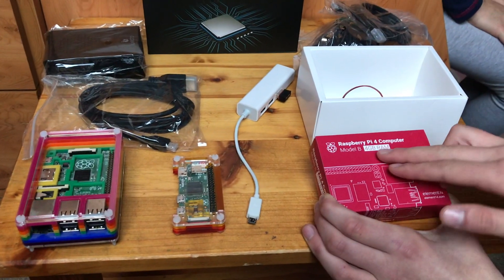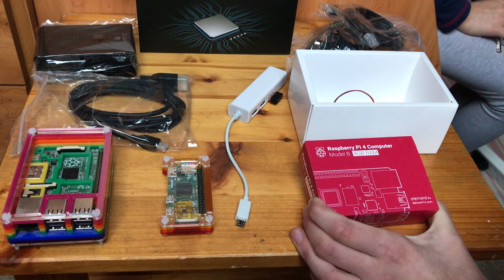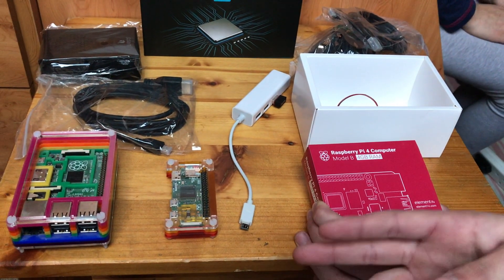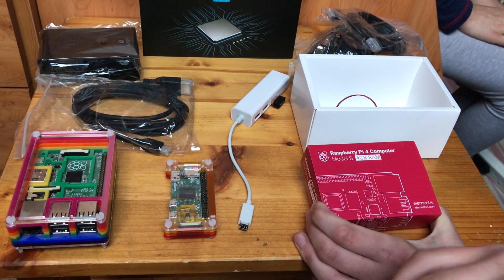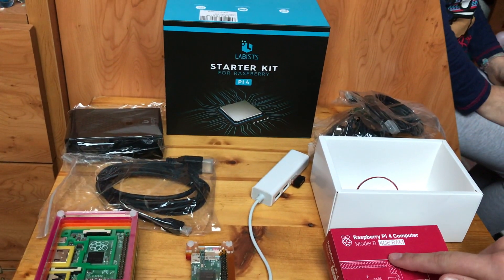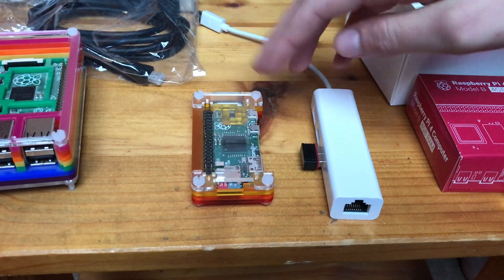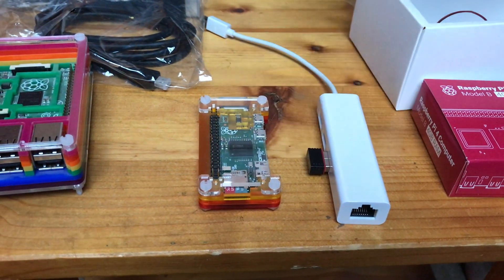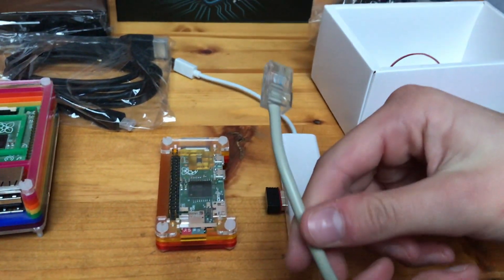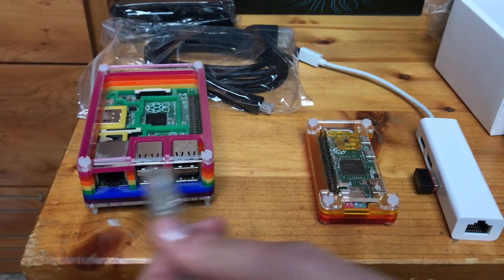I'd say 4GB is about the sweet spot, but originally we were going to get 2GB — that was what we had in our basket at Pi Moroni and that was only £33 — until we saw this great deal and ended up getting a 4GB one. Just a quick note on the Pi Zeros: if you get one now they will have wireless network, but if you wanted to use wired network there's nowhere to plug it in, whereas on these ones of course there is.